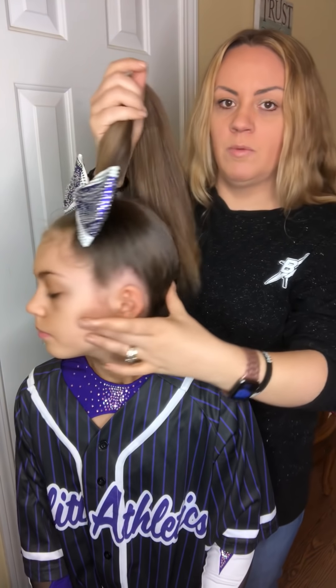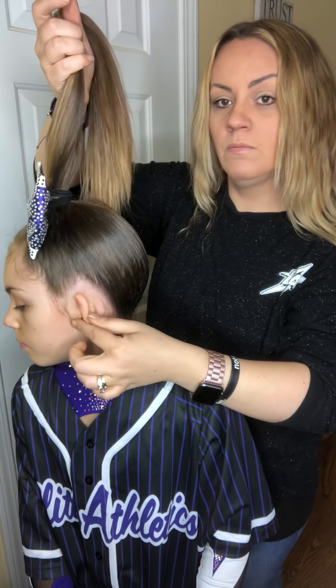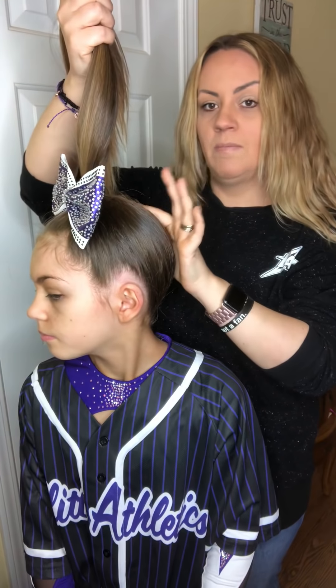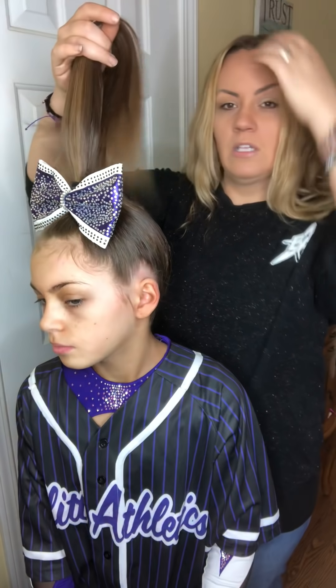The first thing to get a really great high pony that's centered is whenever you put the ponytail in, make sure that it is straight up and down from the ear and in the center of the face. If you have it towards the back of the head, it's going to kind of shoot out backwards and not be straight up on top of the head.